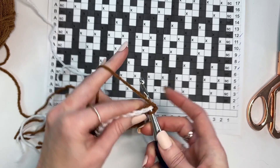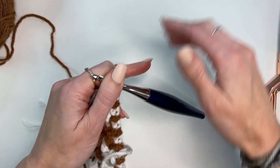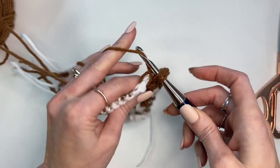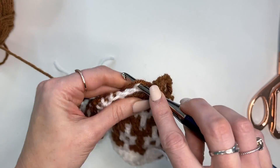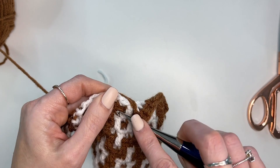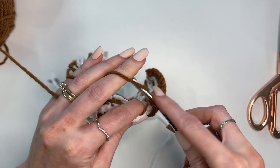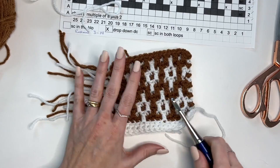For row 14: chain 1, work a single crochet, then drop-down, back loop, drop-down, back loop, drop-down, back loop — all the way across. Repeat that across. That is the complete chart for the mosaic pattern, rows 3 through 14.